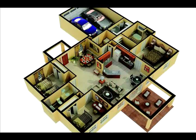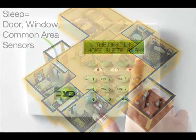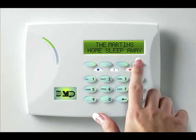Perimeter arming allows you to move freely about inside without setting off any interior alarms. Selecting sleep arms the perimeter and interior devices, but leaves devices near bedrooms or other nighttime areas off. Press the top row key under the desired option to start the arming process.